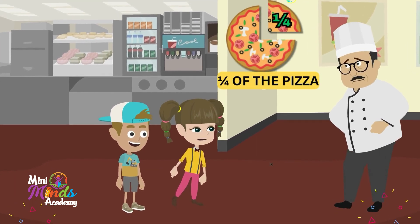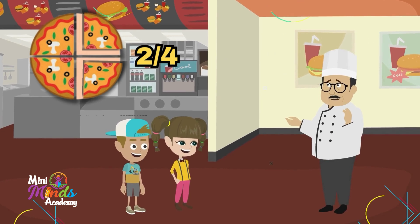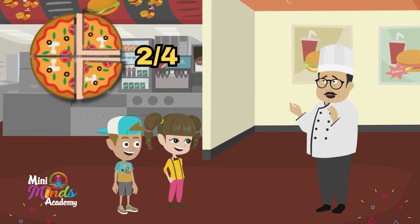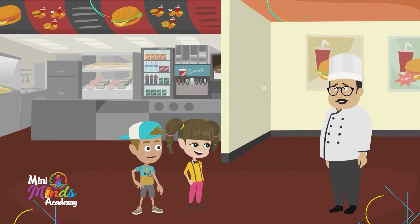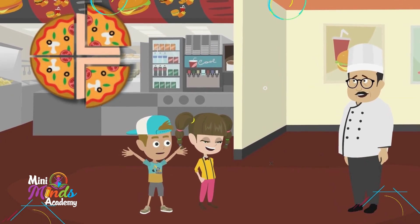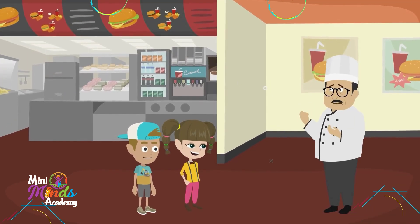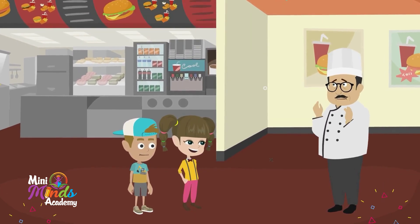is eating one-fourth of the pizza. Exactly, Sophie! And if both of you take a slice, you'll be eating two-fourths, or half of the pizza. Wait, that makes sense! If we eat two slices out of four, we have half the pizza left. You got it! Fractions are just a way to show parts of a whole.